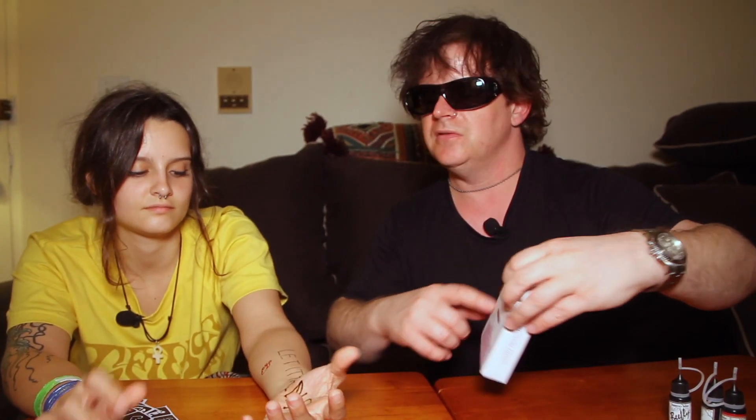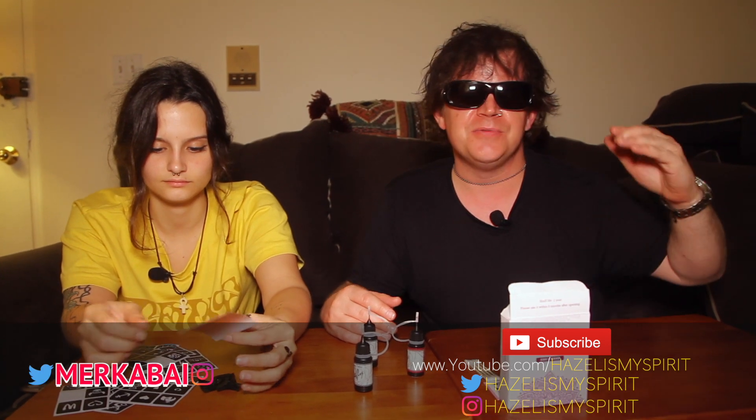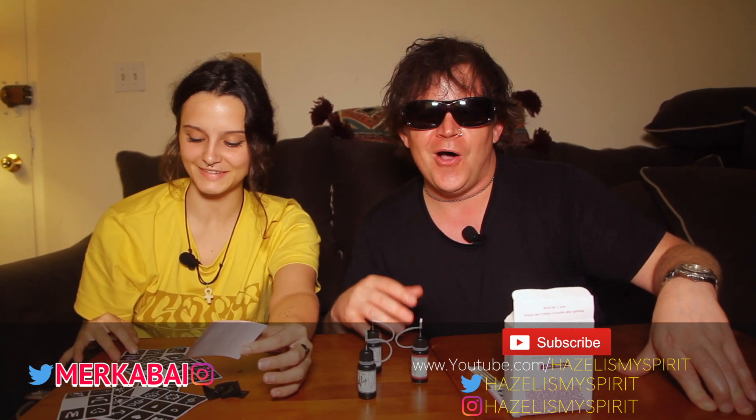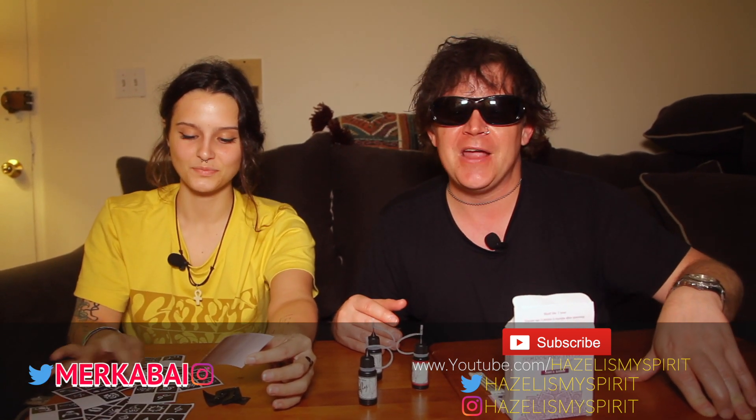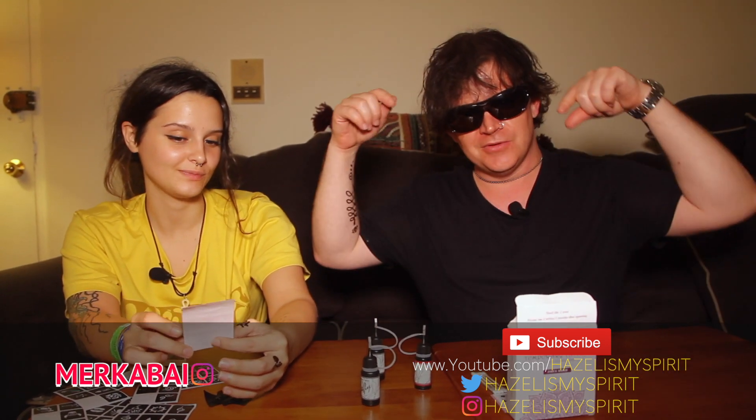Again, the product is Bee Fly Temporary Tattoo — easy to use henna, you get three bottles. Guys, we're doing these videos, we're having so much fun. I need you to go check out Hazel Is My Spirit on Twitter, on Instagram, Hazel Is My Spirit on Amazon books, on Apple Music, Spotify, we obviously have this YouTube channel as well. Check out the very best Merka Bay on Twitter and Instagram, and thanks for joining us — subscribe below.